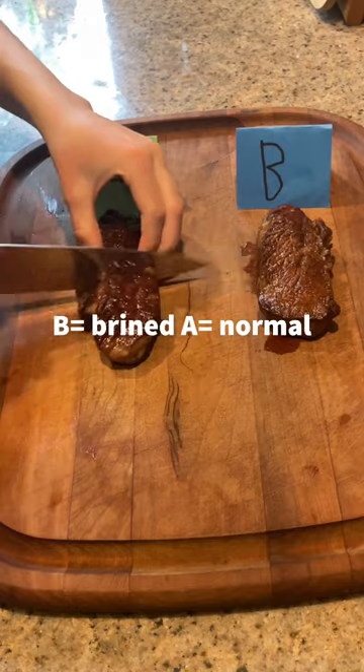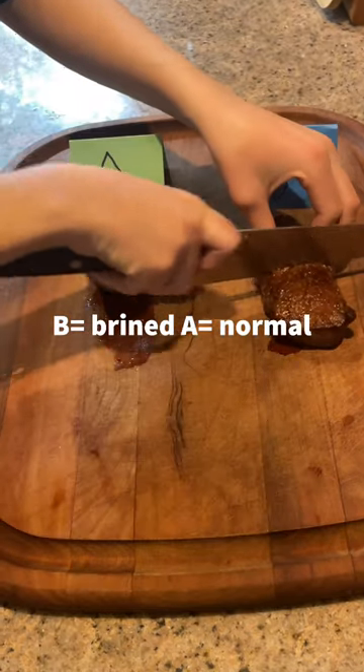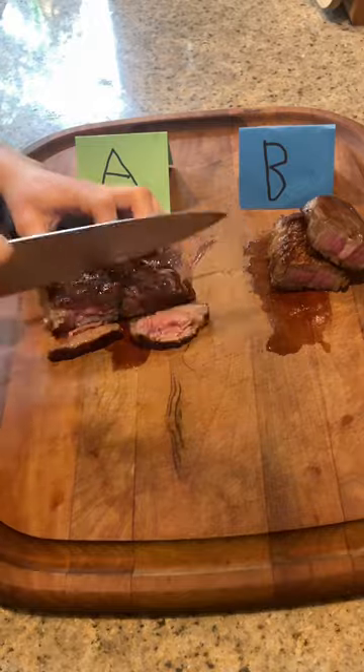Then slice your steak open — here we go. This is the brined one and here is the normally cooked one. I personally thought the dry brined one has a lot more flavor.